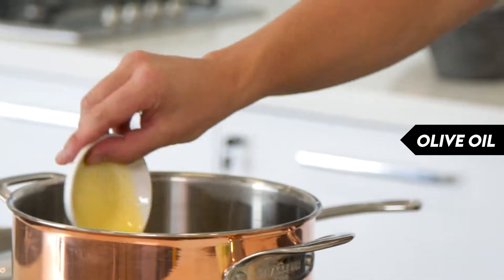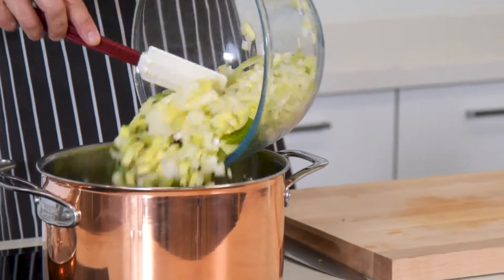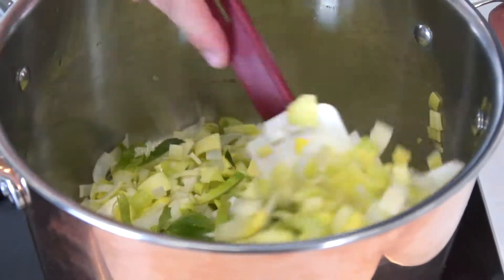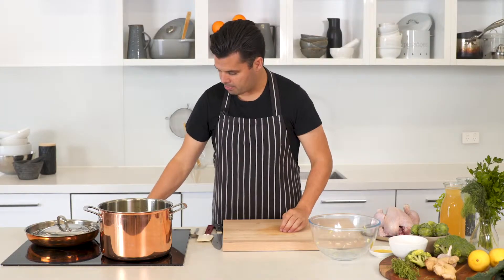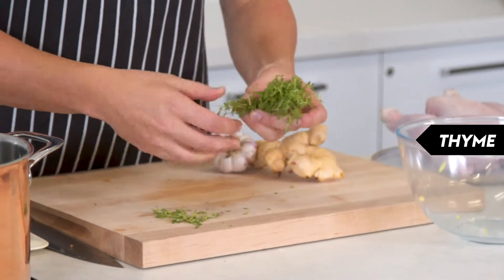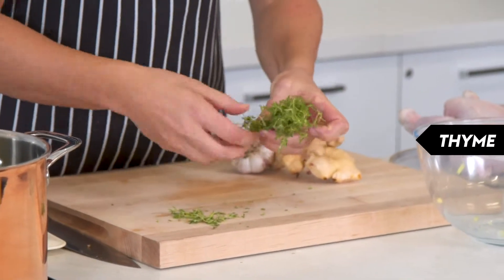Get a large saucepan onto medium-high heat with just one or two tablespoons of oil. Tumble the vegetables into the saucepan and give a stir. Cook this for about three to four minutes until it's nice and softened. While that's cooking down, get ready on some of the aromatics — take a bunch of thyme sprigs and just pull the leaves off. Don't worry if you get a few of the softer sticks in.